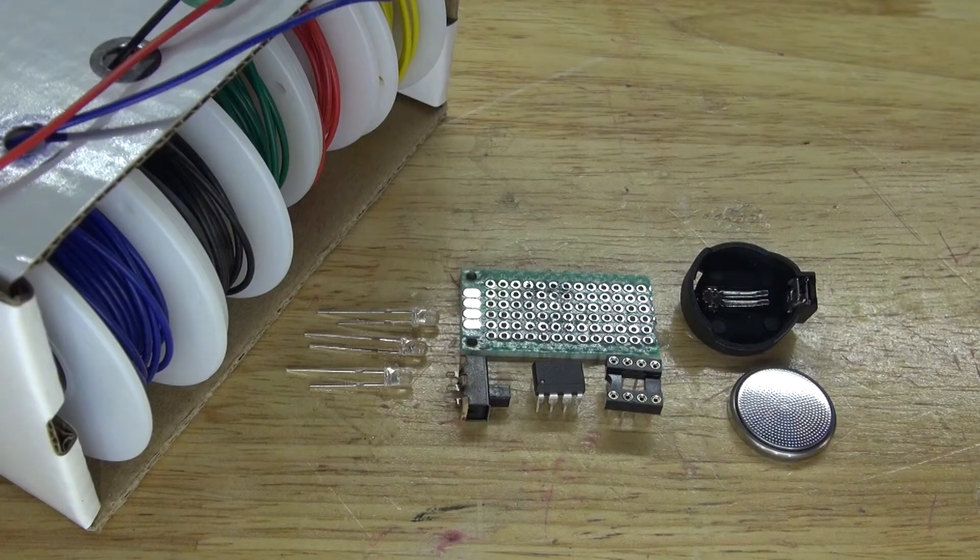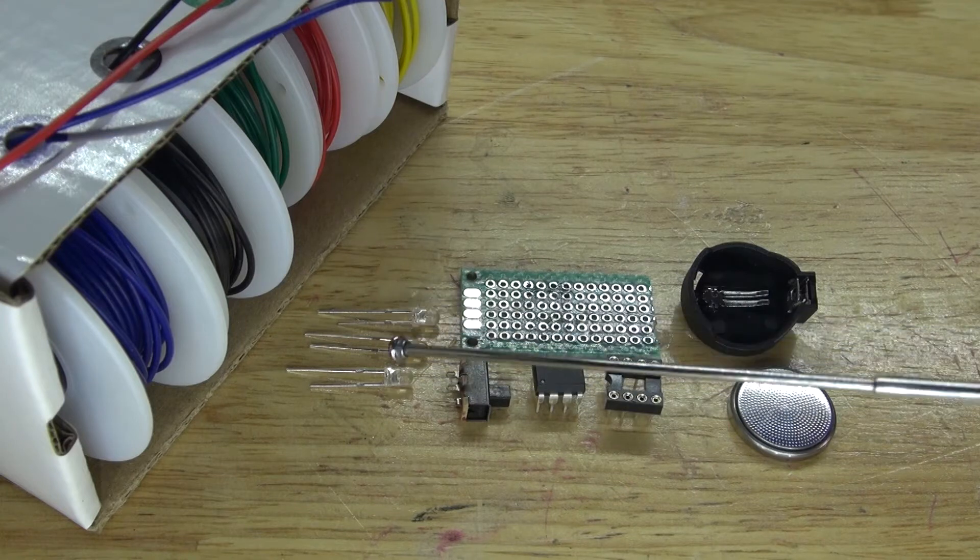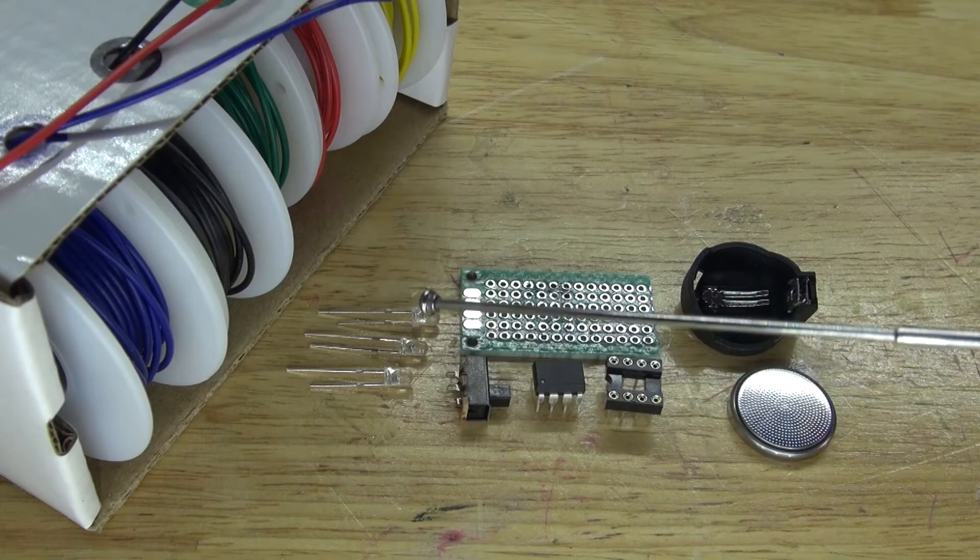These are the items you're going to need to make for this project: a 3V button cell battery, a 3V button cell battery holder, an 8-pin IC socket holder, an ATtiny85 microcontroller, a slide switch, and 3 LEDs — 2 yellows and 1 red.